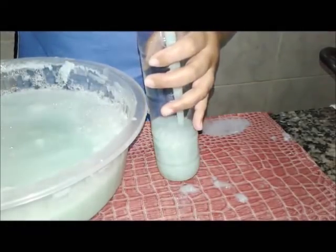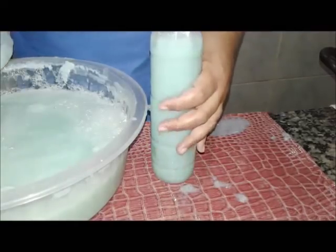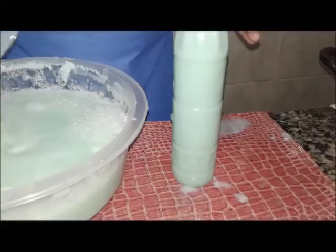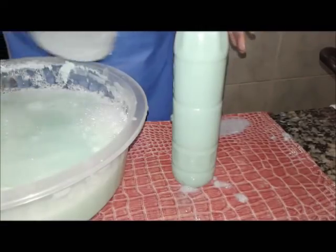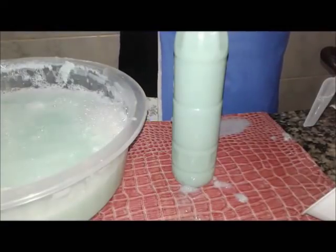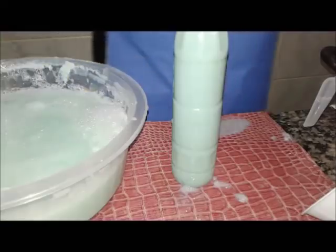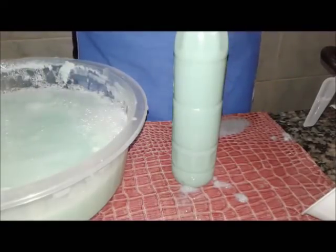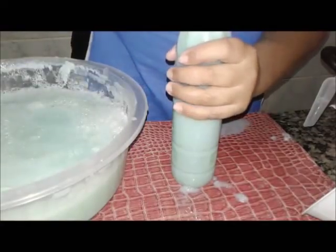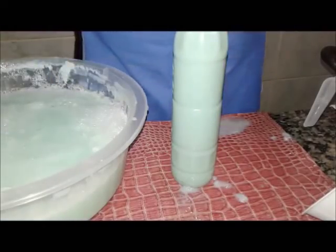Quando ele sai no bico, se ele tá grossinho — olha lá, tá vendo? Ele seria só espuma. E aqui, se você quiser, você pode acrescentar até mais um litro de água e ainda vai continuar tendo um ótimo detergente. Porque é igual ao sal na comida: se você colocar demais, você não tem como tirar; se você colocar de menos, você tem como acrescentar. Então é assim que eu faço com as minhas receitas.